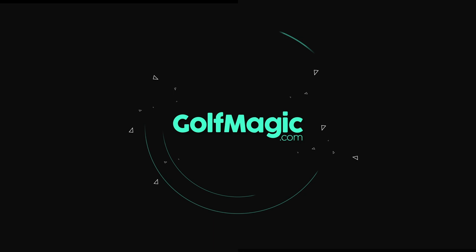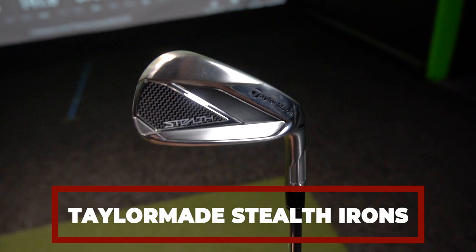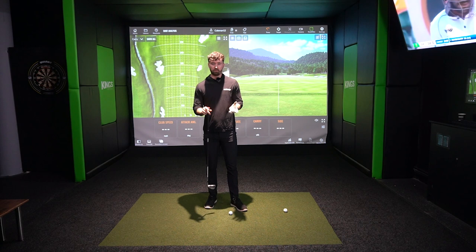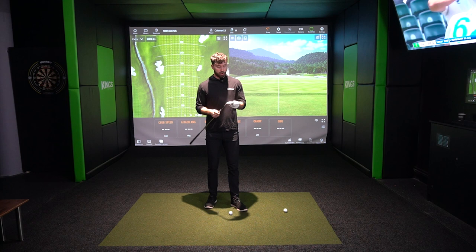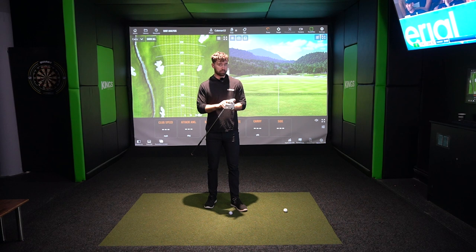The TaylorMade Stealth range is perhaps one of the most exciting families we've seen for some time, but in all honesty that's largely down to the drivers. With that new era of a carbon wood being introduced, I feel like there may be a bit of a danger of the Stealth Irons being swept under the radar, so I'm here to talk about them today and why I think they could be one of the best beginner sets of 2022.